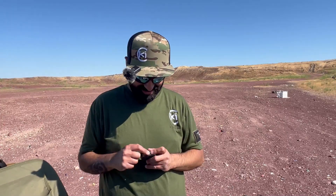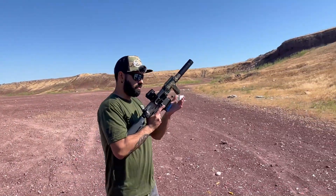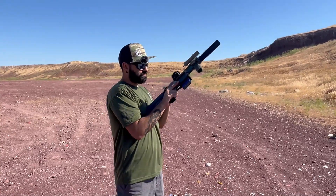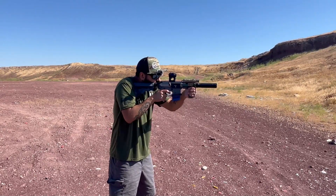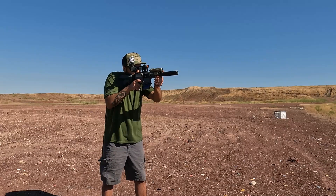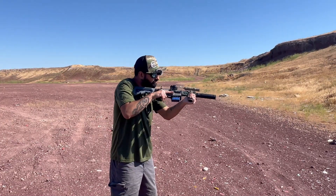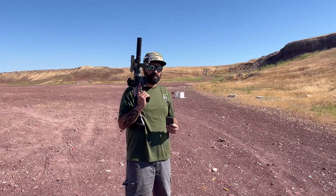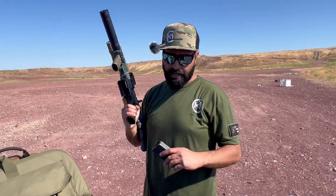Full power loads — Fiocchi 150-grain rounds. We're going to shoot about five or six rounds. We'll shoot steel first. Empty — John, was that pretty loud? It takes the bite off and I would say definitely hearing safe. Those are full power loads.